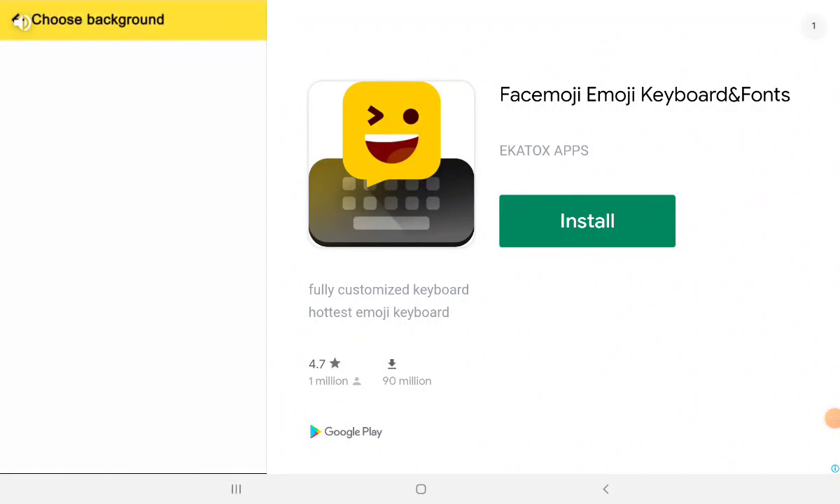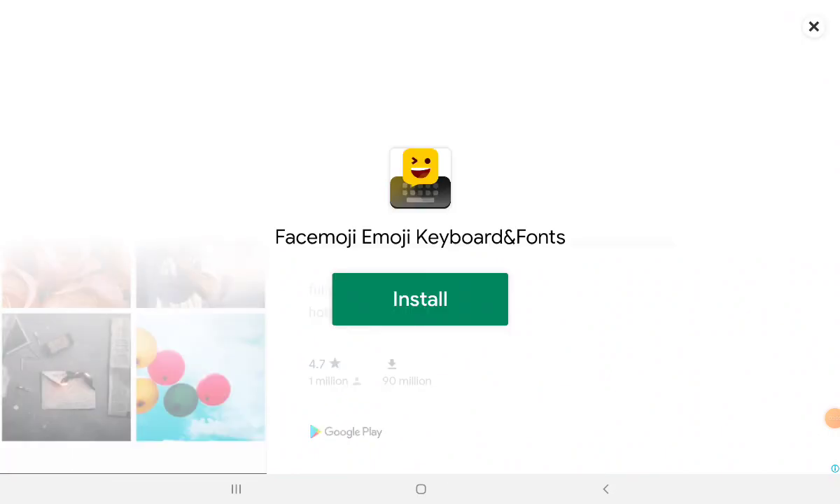Keyboard skin? FaceMudge can now use your favorite photo as a keyboard background.